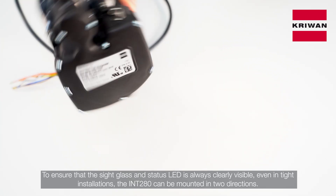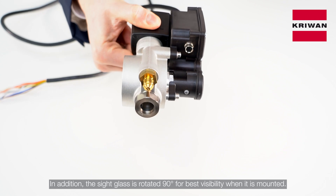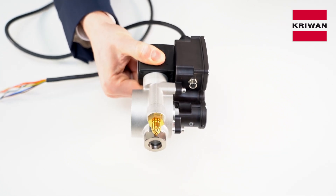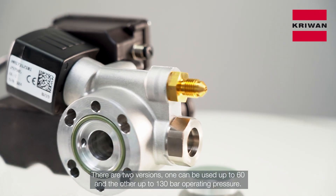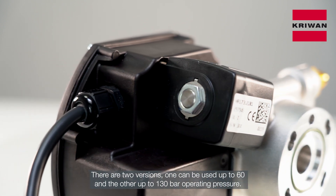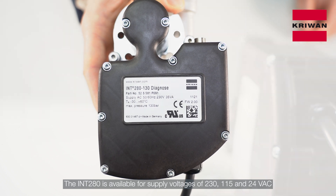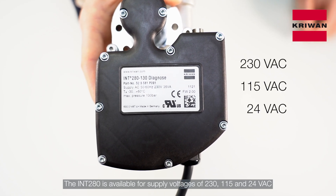the INT280 can be mounted in two directions. In addition, the side glass is rotated 90 degrees for best visibility when it is mounted. There are two versions — one can be used up to 60 bar and the other up to 130 bar operating pressure. The INT280 is available for supply voltages of 230, 150 and 24 volts AC.